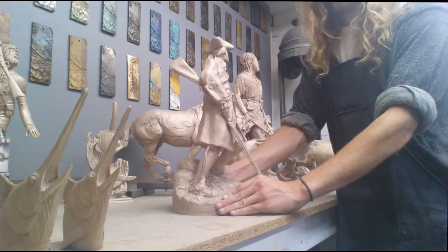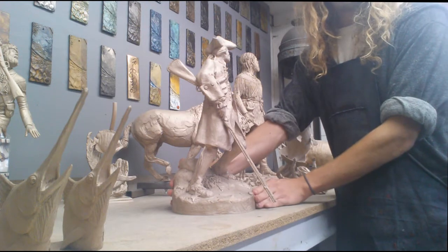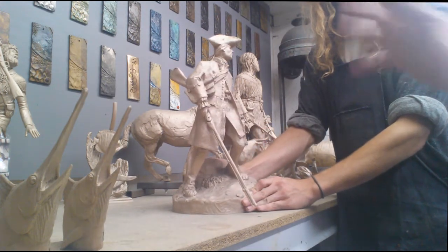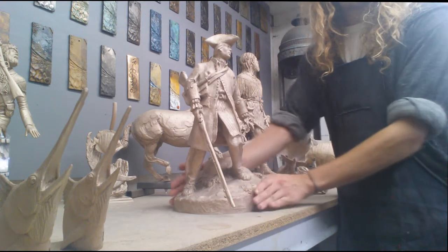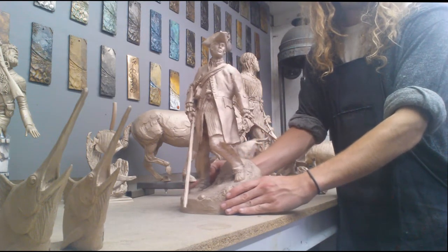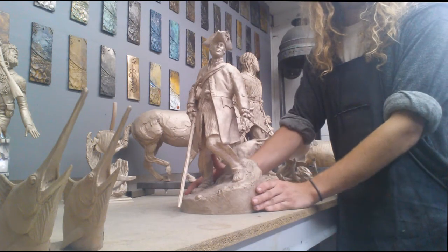And so when they color it, they put acid on it, and that's what gives it color. This is going to be more of a traditional patina — no color variances and stuff like that. So I just wanted you to see that, and that's going to be it from the foundry today. Good night, everybody.